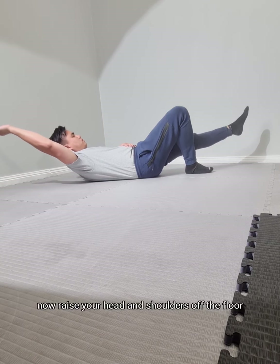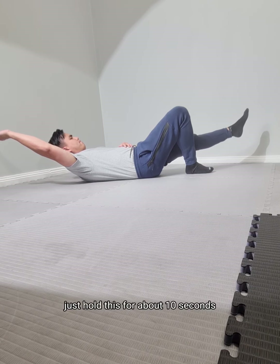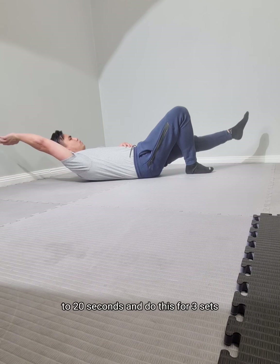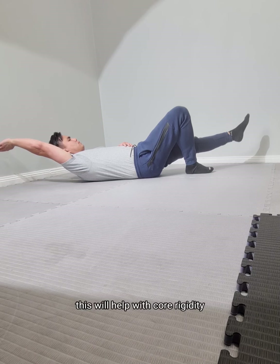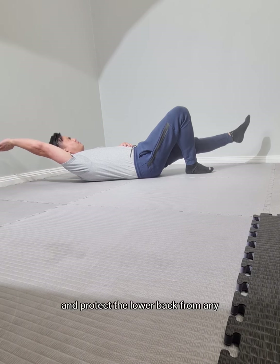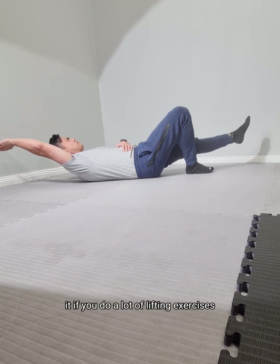Raise your head and shoulders off the floor — that way you activate your core a little bit more. Just hold this for about 10 to 20 seconds and do this for three sets. This will help with core rigidity and protect the lower back from any possible injuries in the future. I highly recommend it if you do a lot of lifting exercises or have lower back pain.